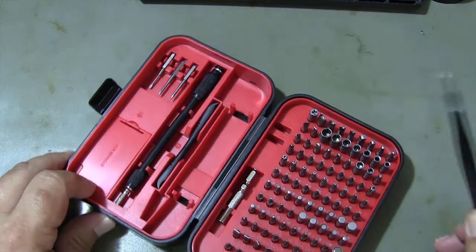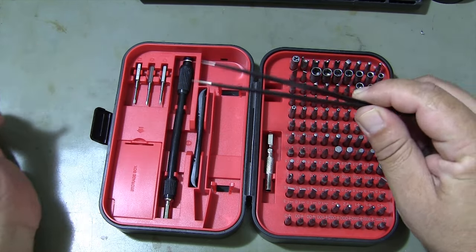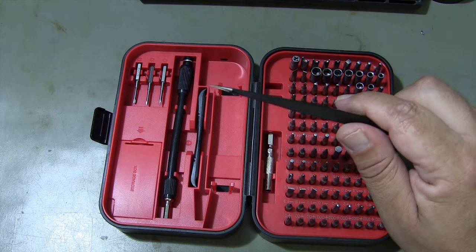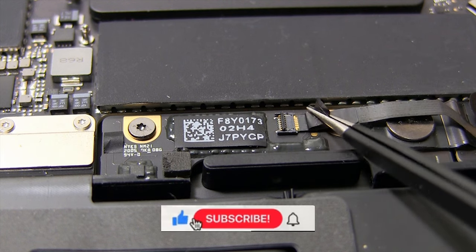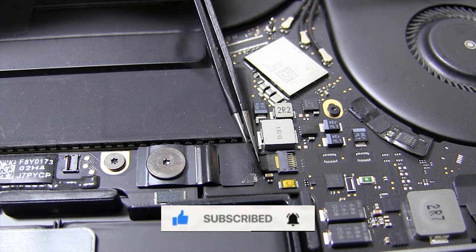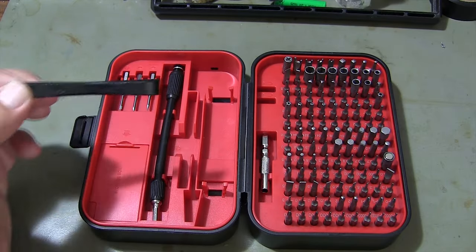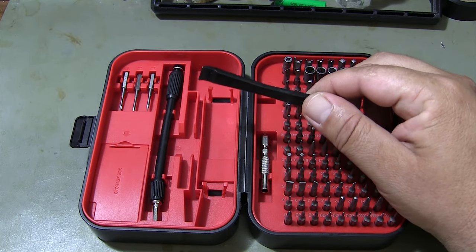You can use the tweezers in the set for your sensitive work. You can open the tabs of SIM-type sockets with the help of a plastic pry tool.